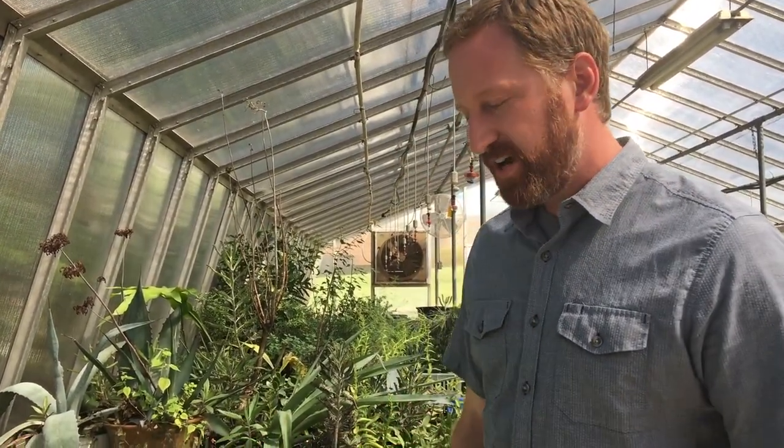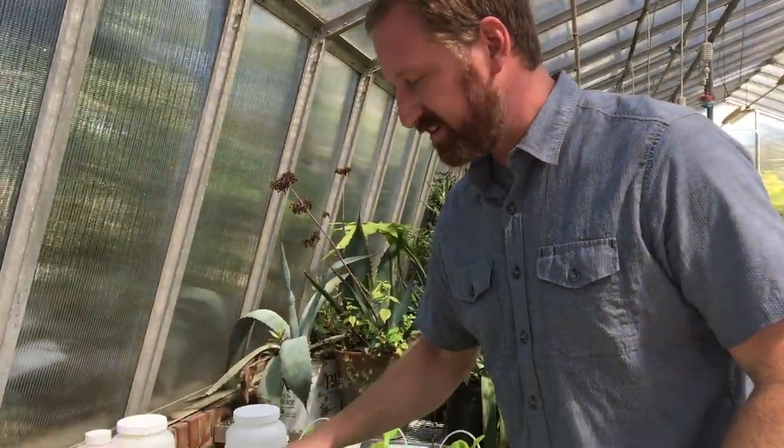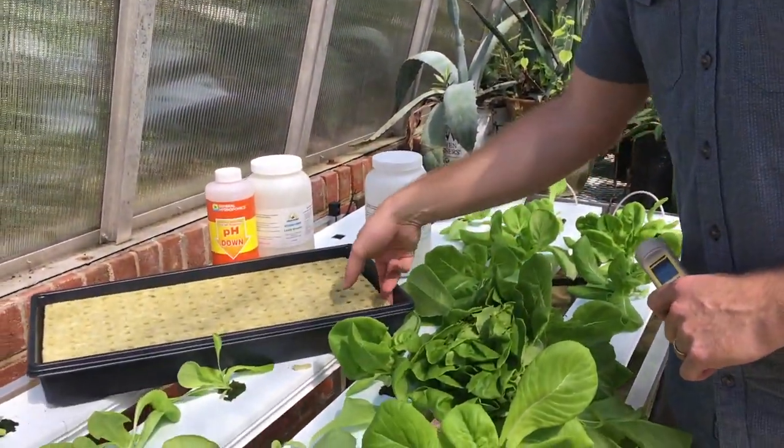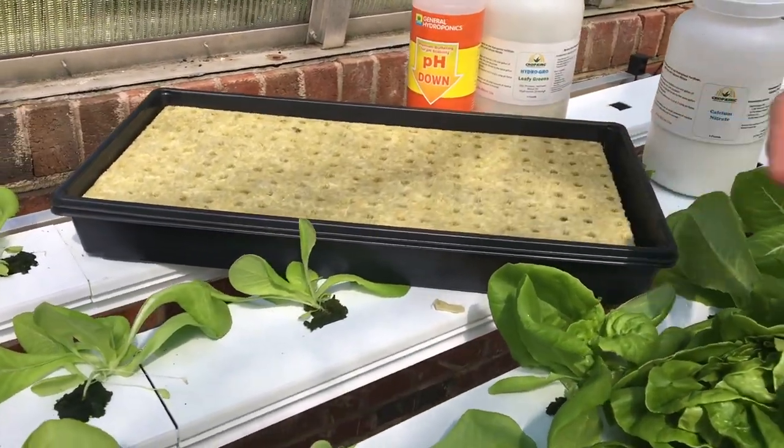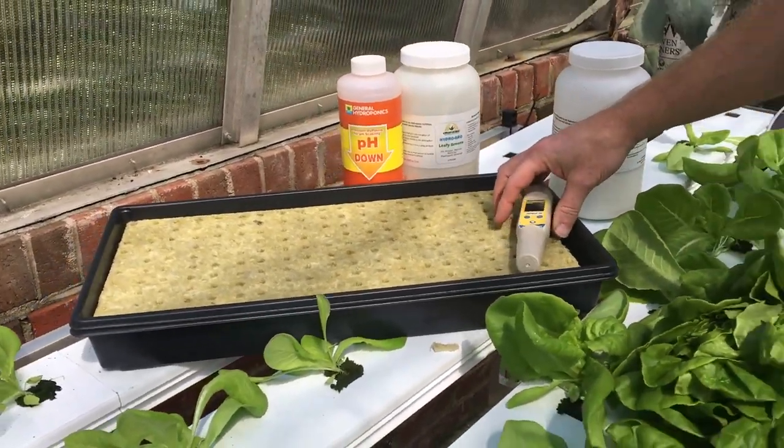So there's no soil — no potting soil, no field soil whatsoever. We're taking our bib lettuce and growing them in these rockwool cubes — very porous cubes that allow those seeds to germinate.